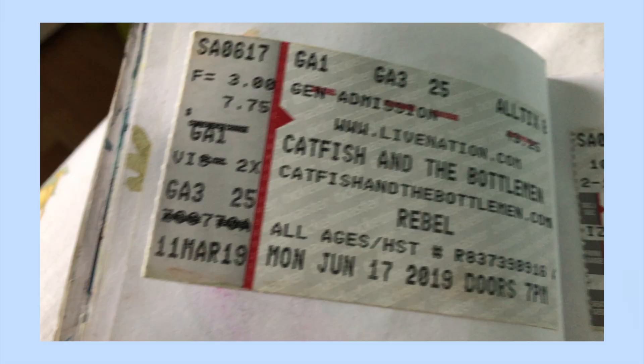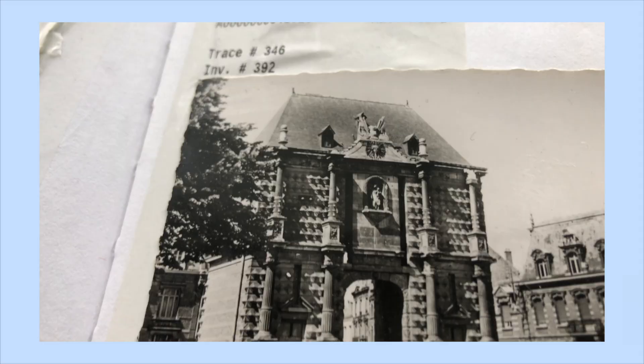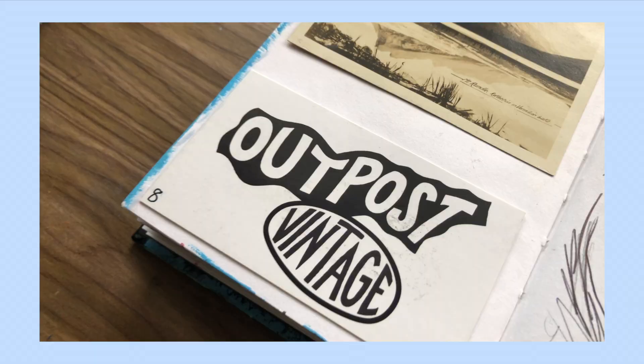My next tip is to have a paper trail. A paper trail to me is just random receipts, ticket stubs, things like that that you paste into your sketchbook just to kind of remind yourself of those times and have it as a scrapbook of different things that have happened to you. I also like using tags and photographs.